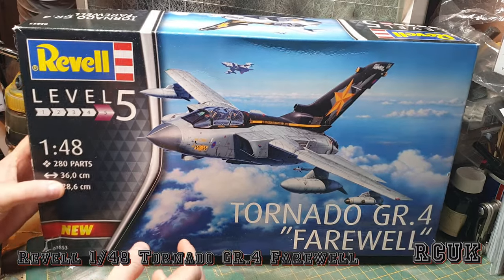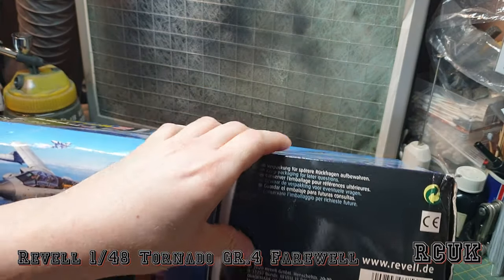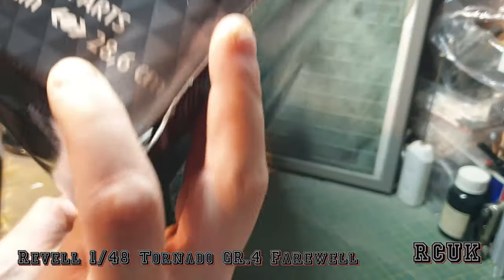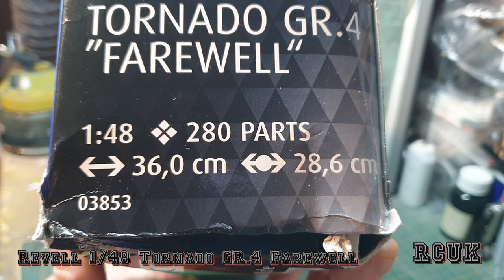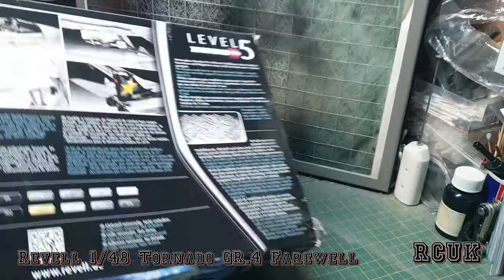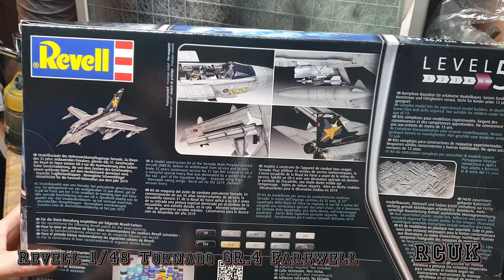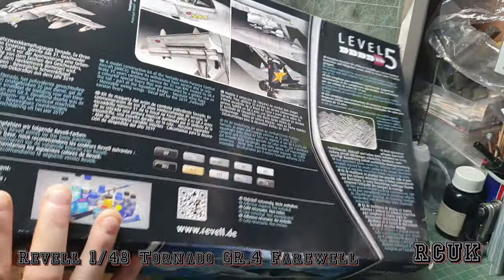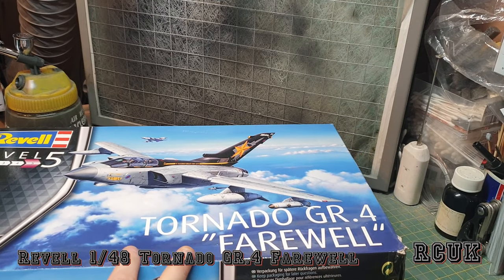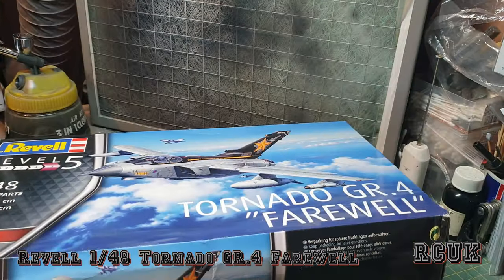Let's take a look at what we get inside the box. It's a typical Revell side-opening box — I think their boxes are absolute crap, they're soft and you can't stack too many kits without them getting squashed. This one is already beaten up a little bit. The kit is 1:48 scale, 280 parts, with a kit length of 36 centimeters and a wingspan of 28.6 centimeters. Kit number is 03853.